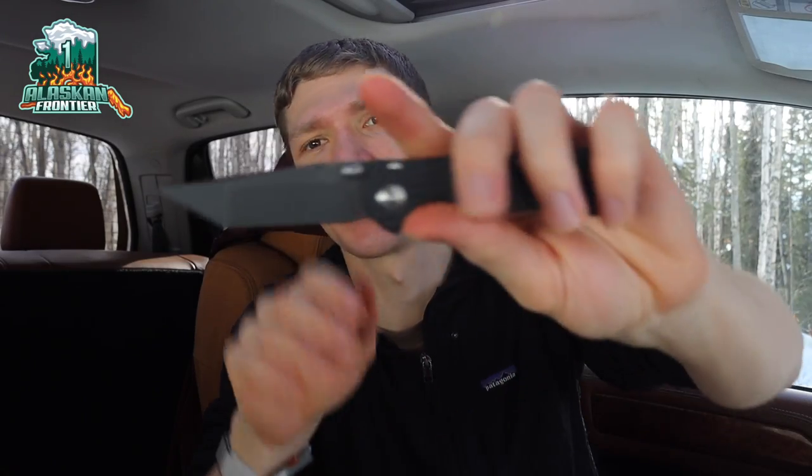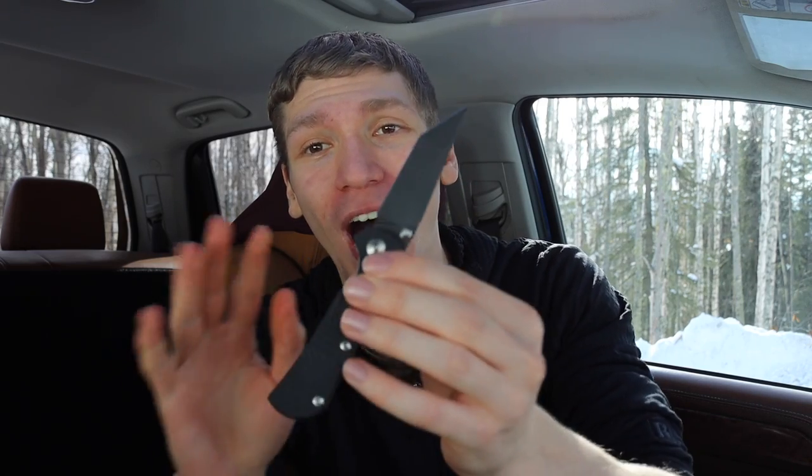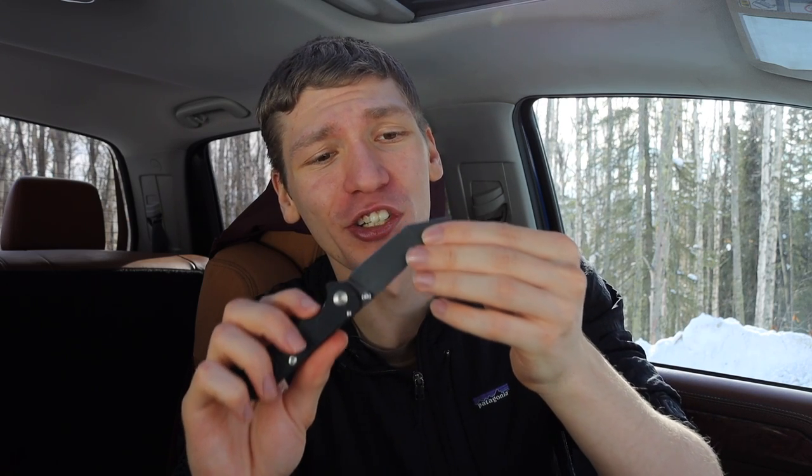All right, guys, on today's episode of Matthew trying to justify his ungodly expenses with knives, we're going to talk about why tantos — or tanto blades — are actually extremely practical for EDC.